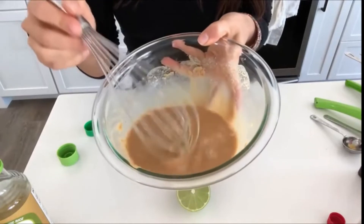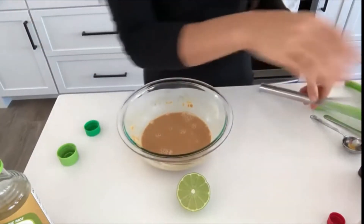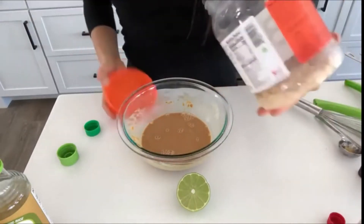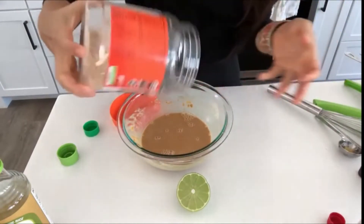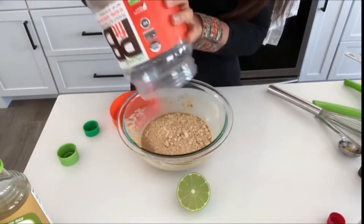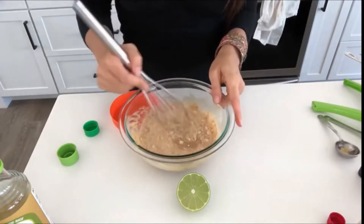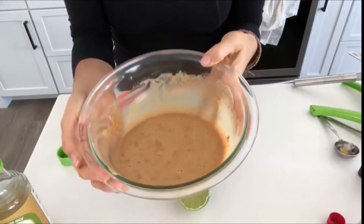That tastes great, but as you can see it's really watery. I don't ever use a recipe — I just wing it — so we're going to add some more powdered peanut butter. I will write down in the description box exactly what will work, and that makes a really delicious Thai peanut sauce.